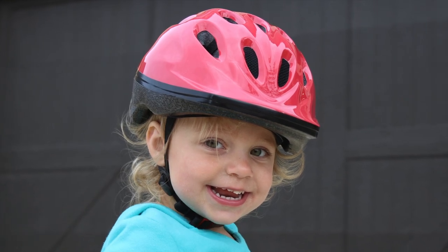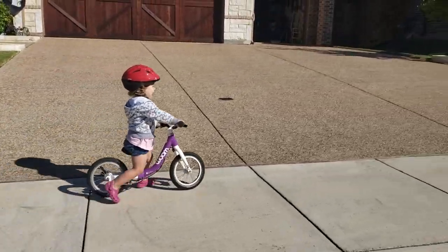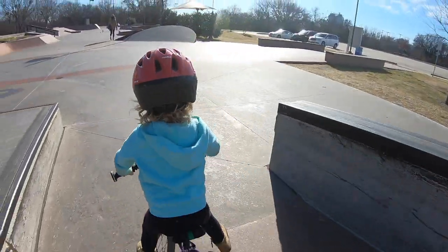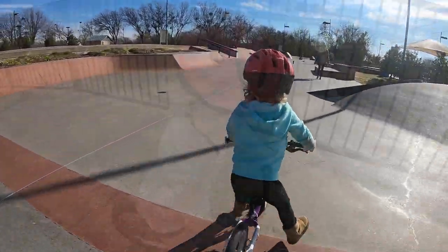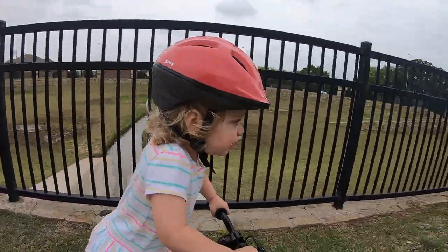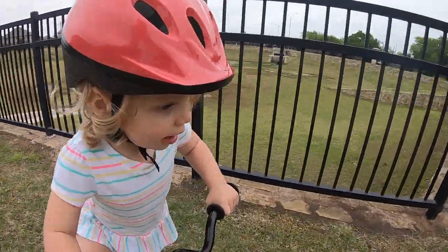The Juvie Noodle may be a basic, affordable helmet, but it's one of our favorites for toddlers, preschoolers and young kids. With many features not typically found on a typical budget helmet, the Noodle is super lightweight, well-built and a great bang for your buck. Here are our top four reasons we love the Juvie Noodle.